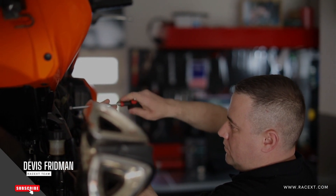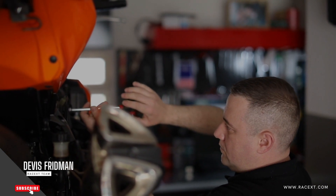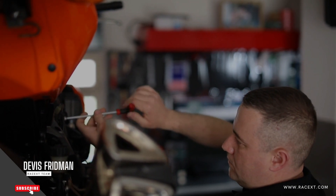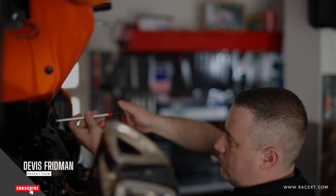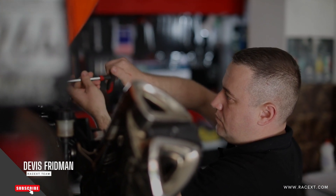But do you have to bleed your brakes every time you change your brake pads? Well, the short answer is: it depends. It depends on how you change your brake pads and what other parts of your braking system you may need to replace or adjust. Let me explain.